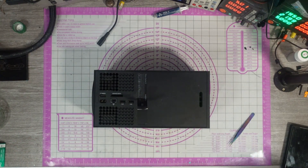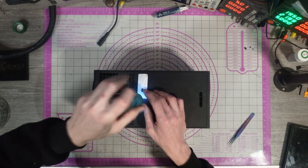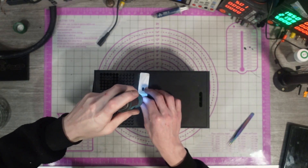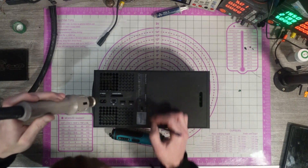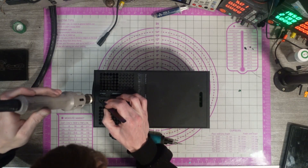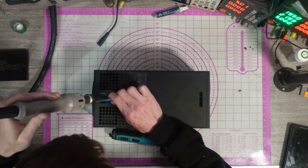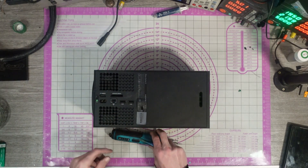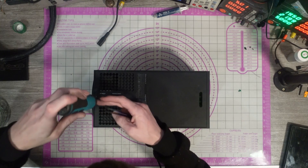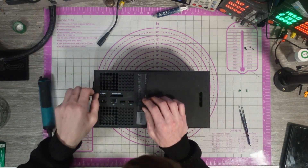Okay, grab my screwdriver. I always pop that back down a bit — not fully, but just enough to keep it secure and stop it getting damaged. I'm only at 160 degrees Celsius there by the way, so it's not going to melt the plastic, just for the record.